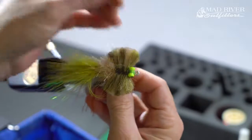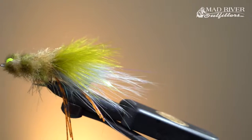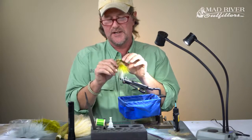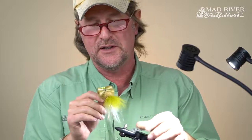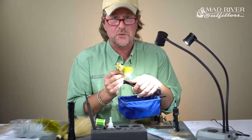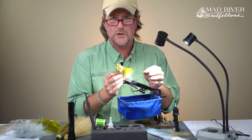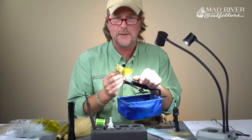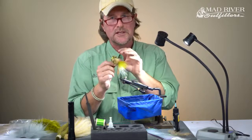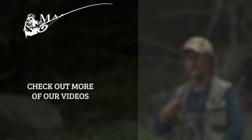And there you have the Plantation Crab — just deadly on redfish. I'm also starting to get a lot of people telling me they're using it for a variety of stuff, including a couple of guys who used it on permit down in Belize recently and did really well. Thanks for watching — stay tuned, we've got a lot in store. Be sure to hop on over to our blog, where we'll post the recipe to this fly along with links to where you can get all the materials.